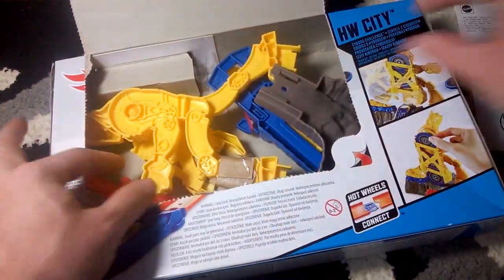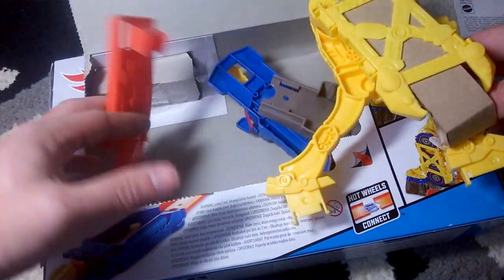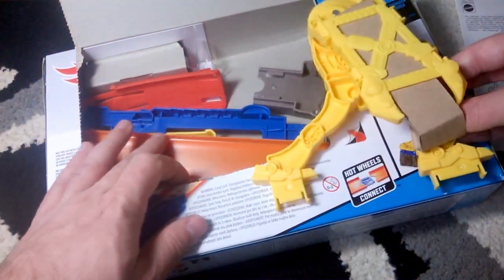We have the instructions, we have this cool robot piece, one connector, one launcher, and one piece of track. The set is put together — it's very fast and has very few pieces.